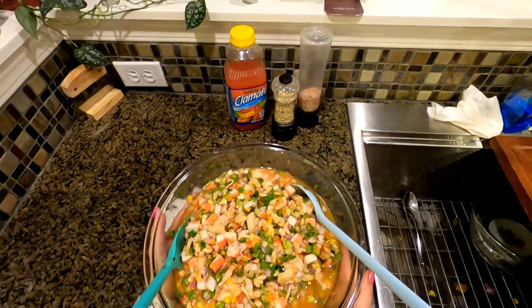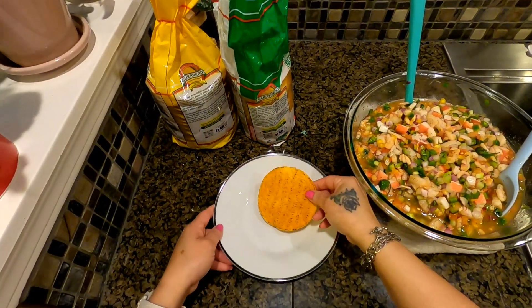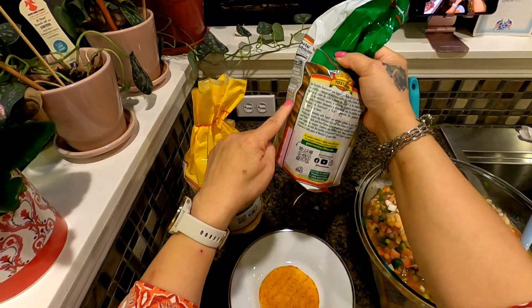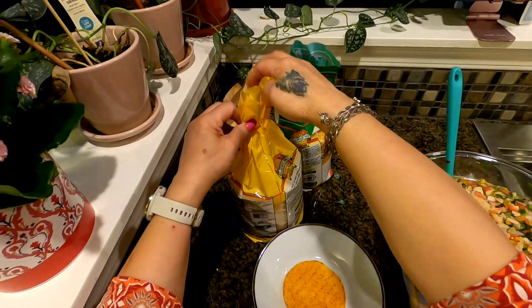Everything is hunky dory! Let me get some tostadas. This one is the little one. This one is chili with lemon — picante, meaning spicy with lemon. And this one is just regular.